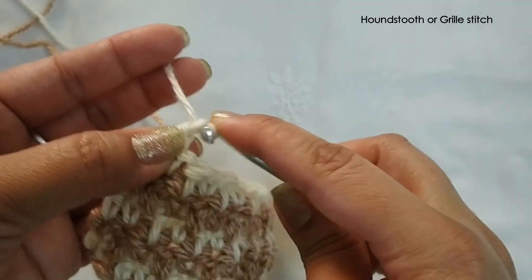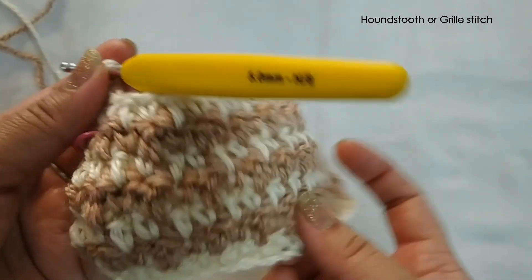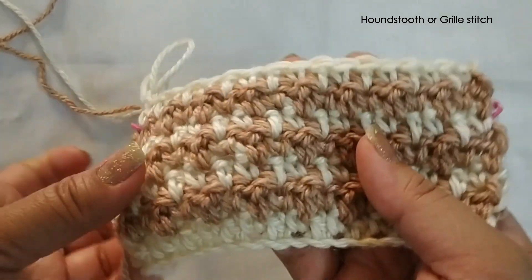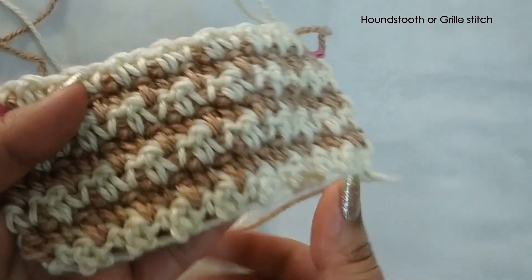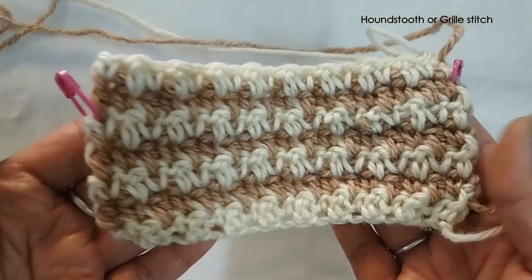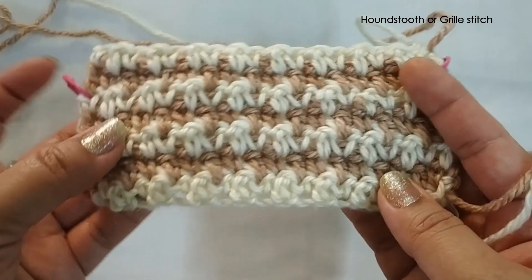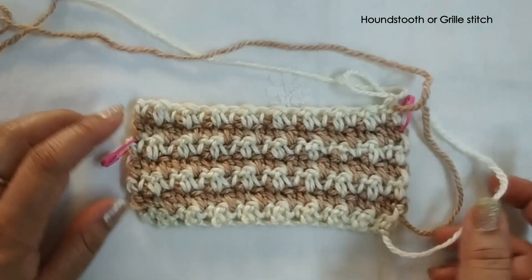Then chain one tight and cut the yarns. That's the reverse, and that's the front. You can cut the yarn and sew in the ends.